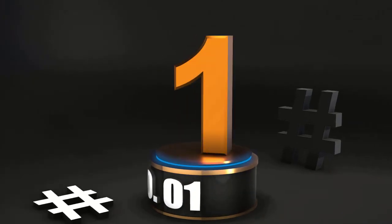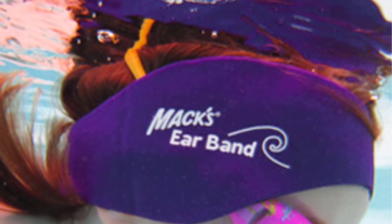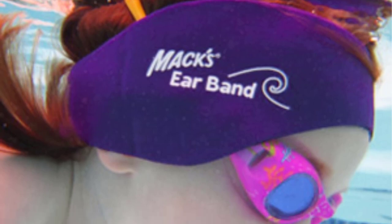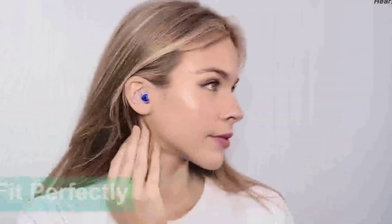Number 1: Anbo Silicone Earplugs. The ergonomically designed, FDA-approved earplugs are made of ultra-soft materials and nestle into your ears gently so you may swim without interruption. Three sets of earplugs are included in this package, along with a plastic storage container for easy travel and storage.